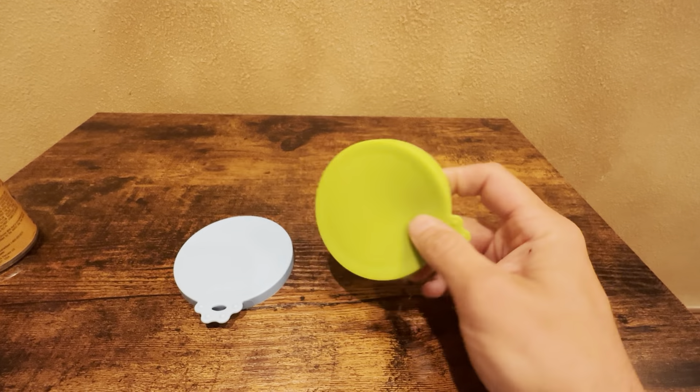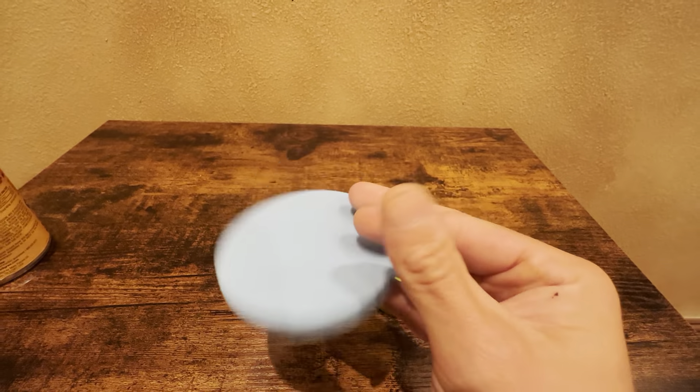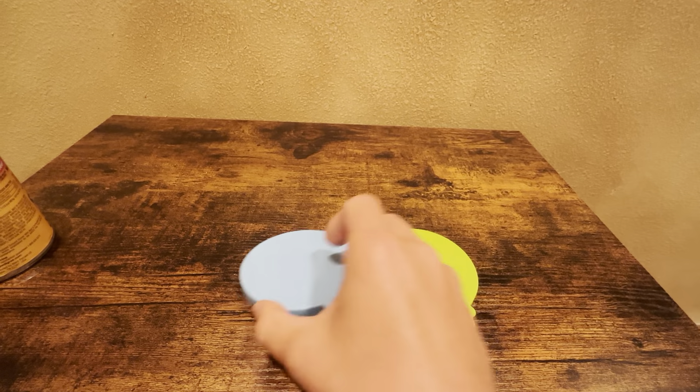I've been using these for a long time. You can see they still look like new. No problems at all. The silicone holds up very nicely.